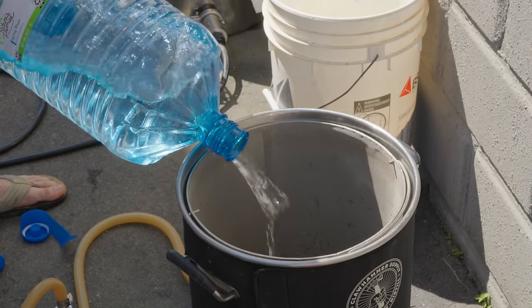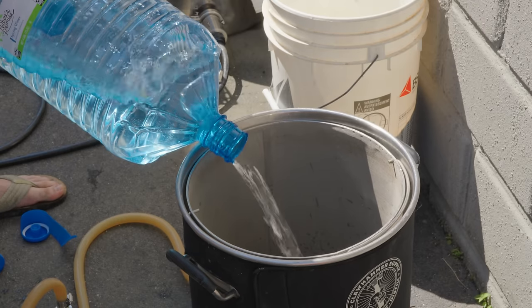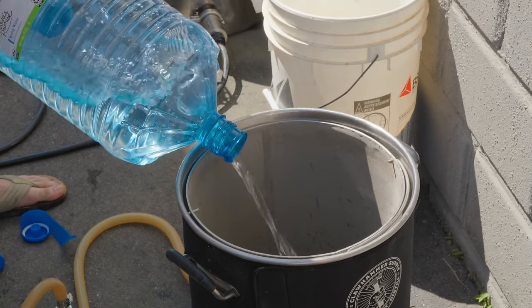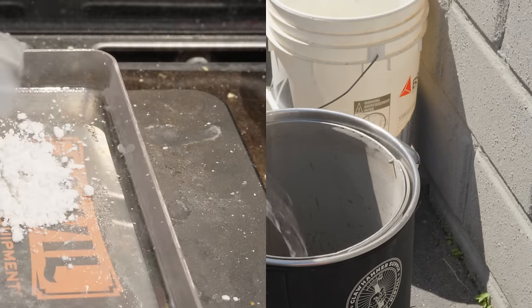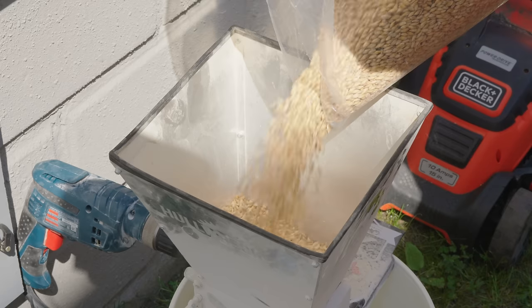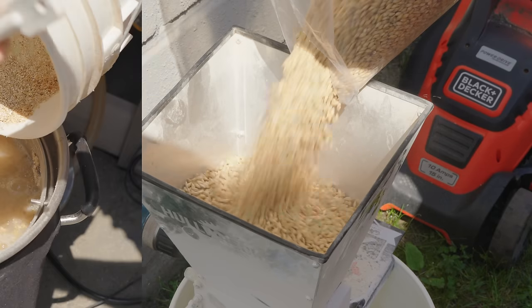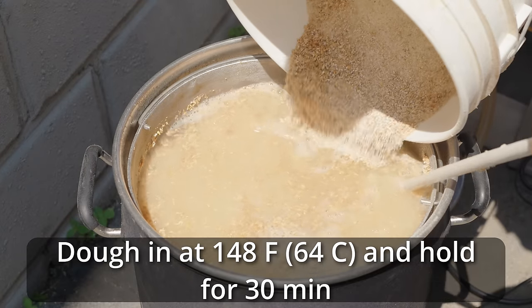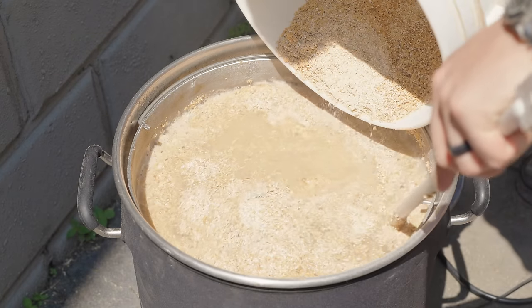I started off by adding eight gallons of spring water to my 10-gallon Clawhammer Supply system and heated it up to the target mash temperature of 148°F for the first step. As that was going on I measured out my water salts, added them to the kettle, and milled out all my grain. As soon as the strike water reached 148°F, I added all of my grist in for the first rest and let it sit there for about 30 minutes.